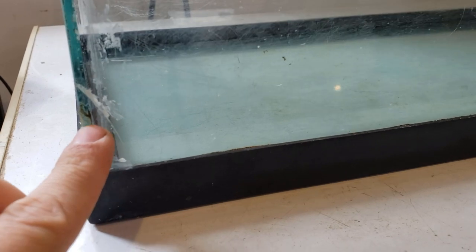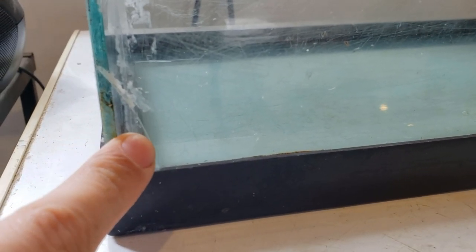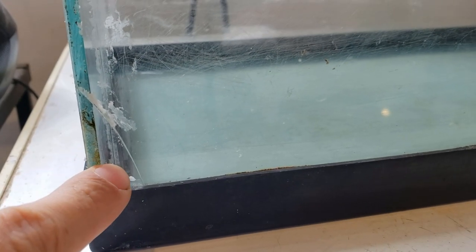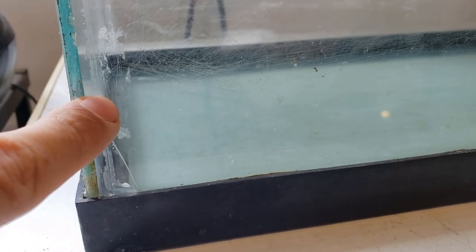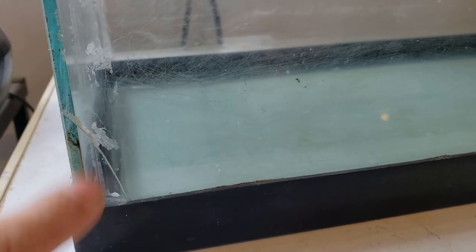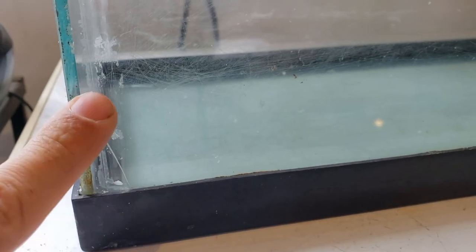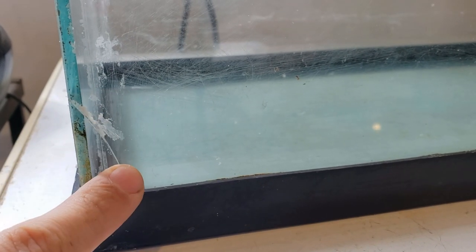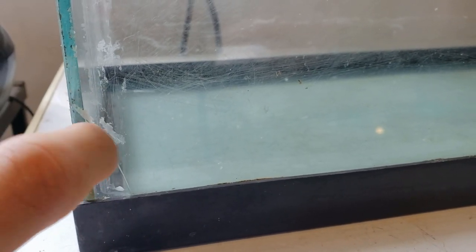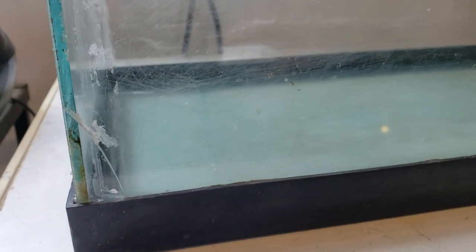So when the caulk was removed, we actually found the reason why the caulk was there in the first place. There's a big old crack on the bottom corner of the tank. We're going to seal that up with the silicone. Normally I would not recommend even using this tank anymore — I would just throw it out if you see a crack like this, because then you're just going to have more problems down the road. But we're going to go ahead and seal this whole tank up anyway.